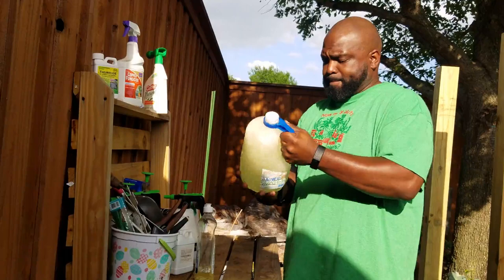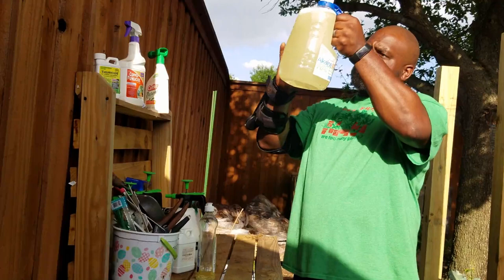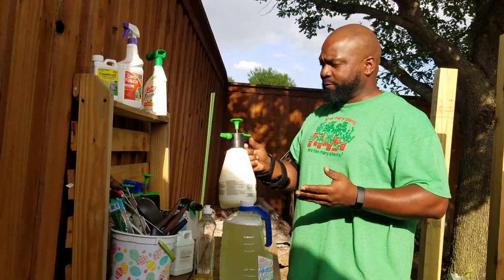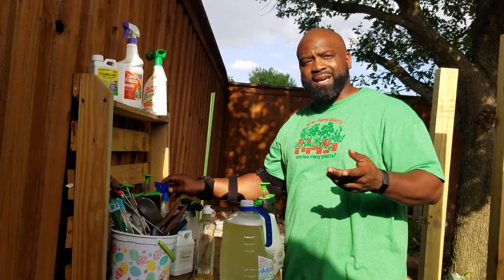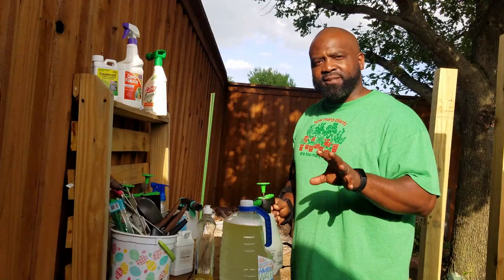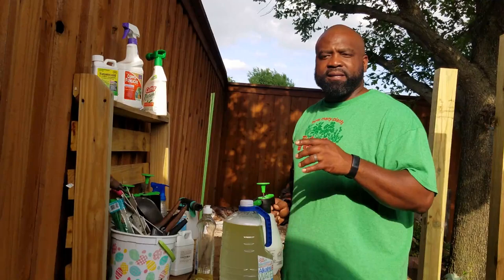Just look at it and make sure all the neem oil is dispersed in there equally — you can see the tiny bubbles. Then get yourself one of these sprayers. You can get one at a big box store, or use a gallon garden spray that you already have. I already have some in here. We're going to go find a plant — I have some okra and some chamomile that's been infested with aphids, and some lettuce we need to spray as well.